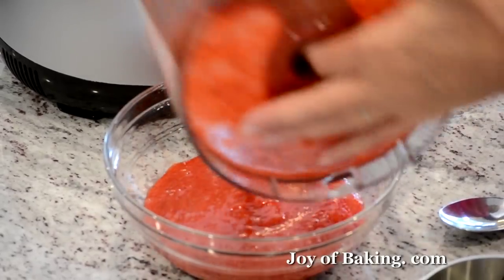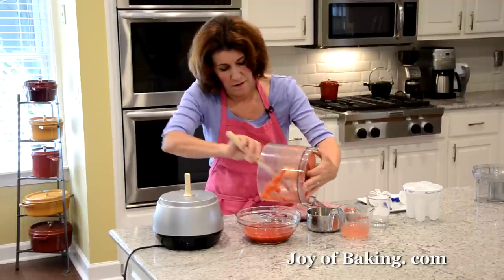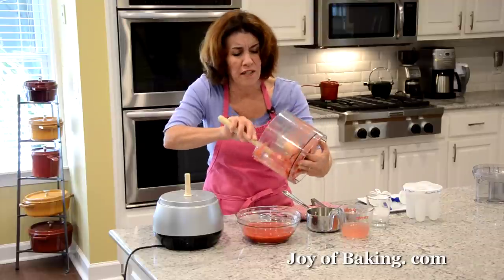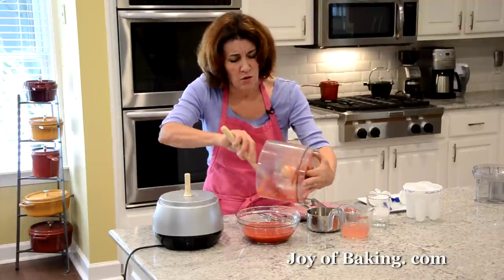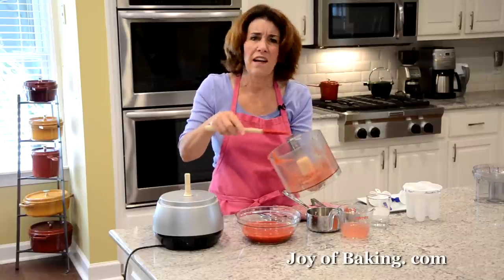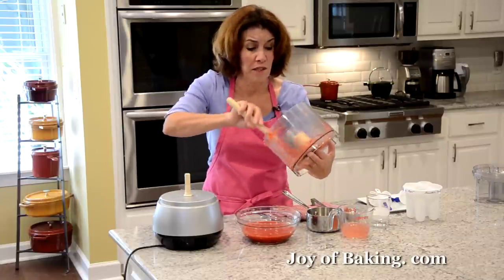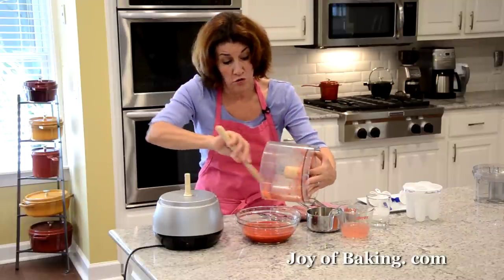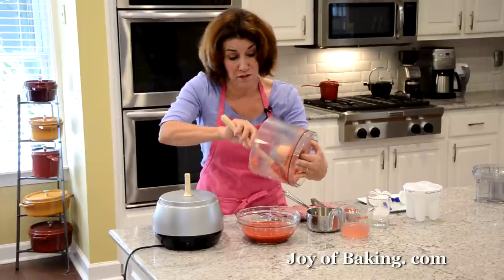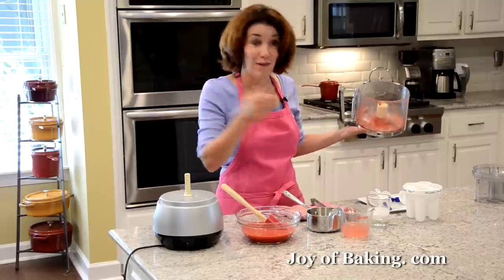I'm going to put that in a bowl. Now if you didn't want to use strawberries, this recipe is really just a general recipe you could try with other types of fruit or berries — experiment! Sometimes I like to use strawberries and raspberries, or strawberries and blueberries. Once you get this down you can just have fun with it.